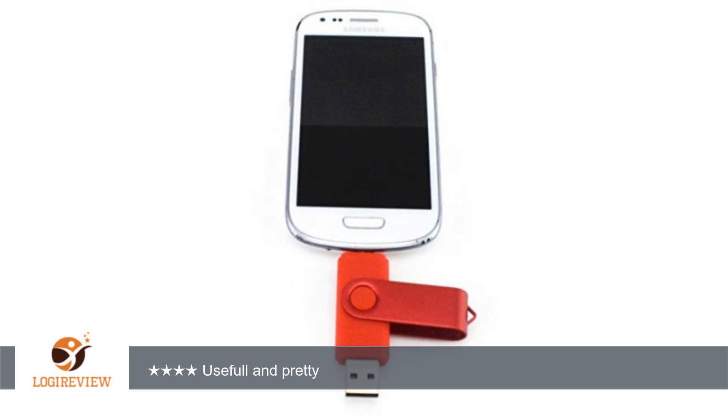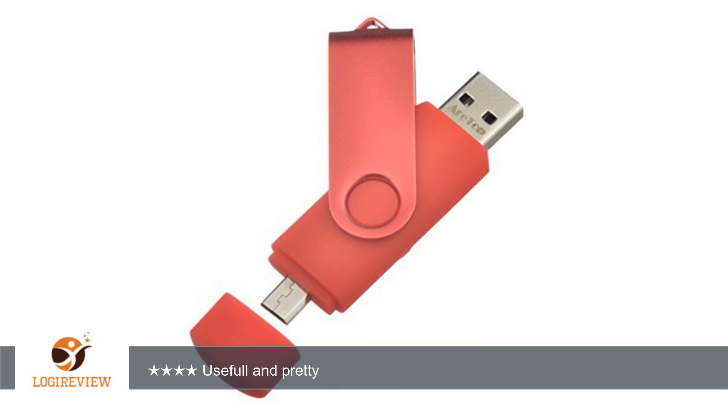A customer wrote: the item came on time, it looked like the picture, was in good shape. But I did not get to use the mini USB port because someone stole it from me before I had the chance, so I don't know if the mini port works. The normal USB port did work, though.